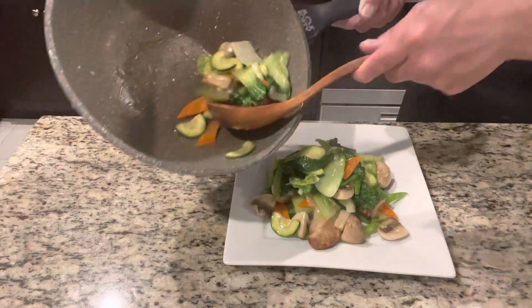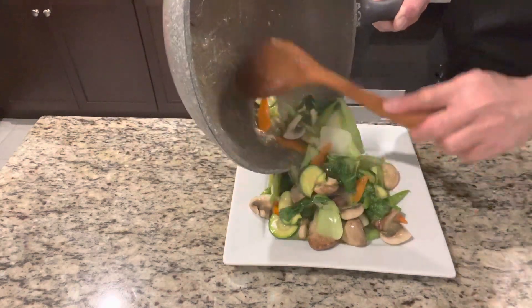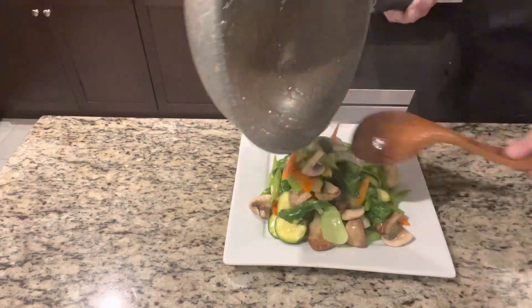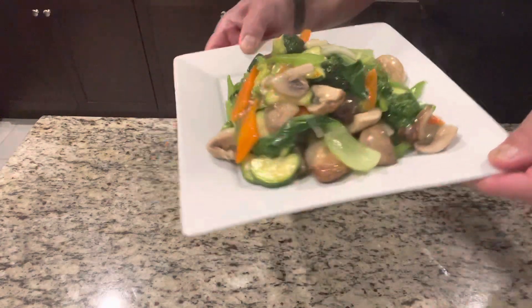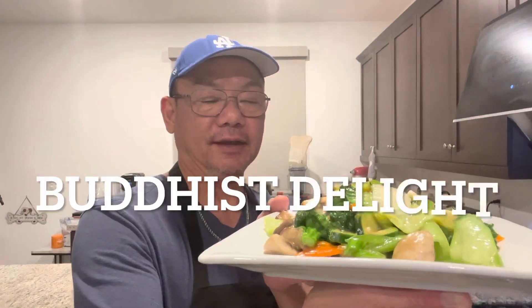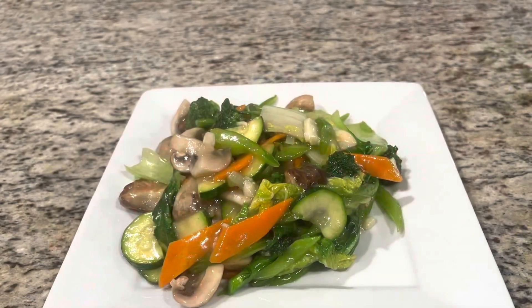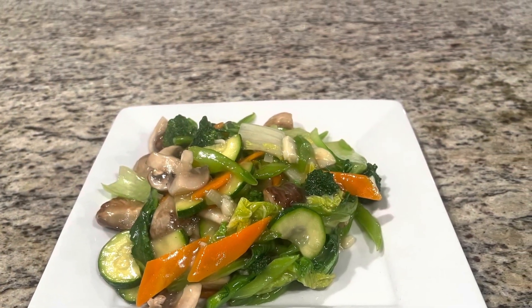Pick your vegetables and check it out. Buddhist Delight — delicious mixed vegetables. Thanks so much for watching. Hit that like button, subscribe to my channel, and I'll see you guys very soon. Bye!